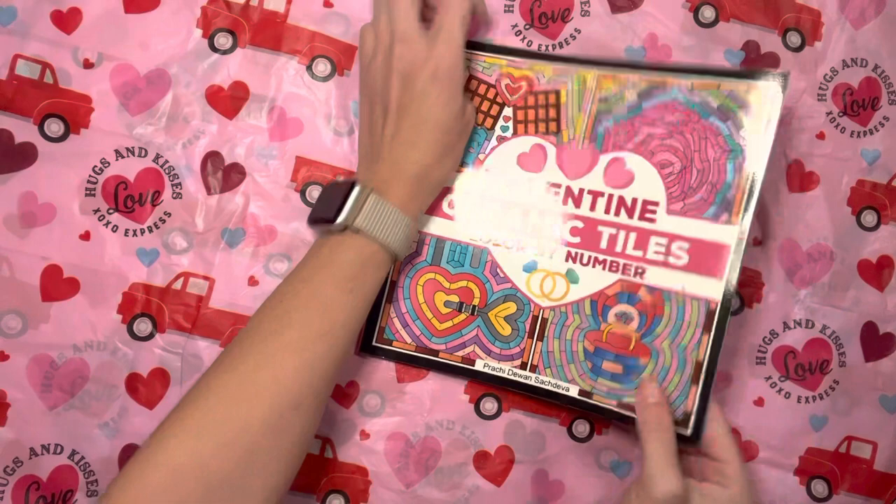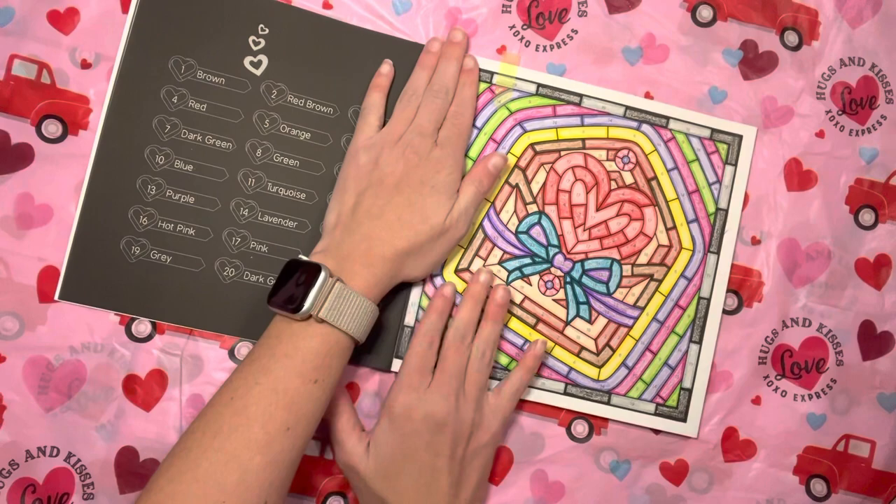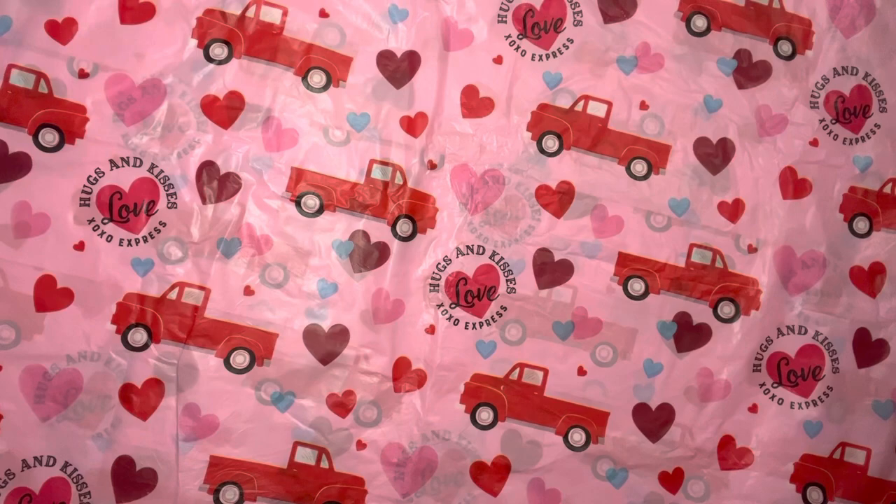In Valentine's Ceramic Tiles I did two pages. This is by Prachi Sachdeva. I did this teddy bear and I did this envelope — love mail, whatever you want to call it. Hopefully I'm going to work a lot in this book this month. That's my goal, at least.